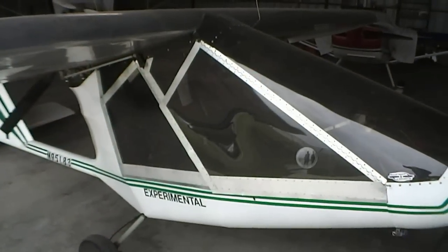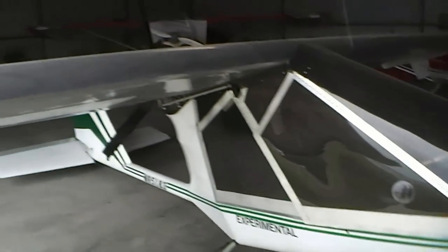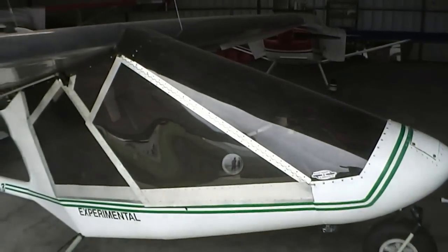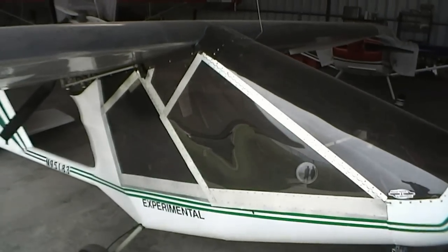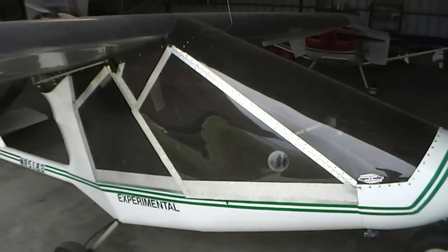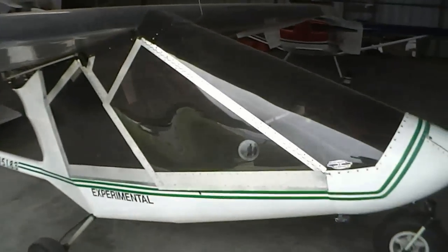How fast does she fly? She stalls between 35 and 37 mph. At 5,600–5,800 RPM she cruises right at 105. Top RPM is 6,800 from the 503. She handles and maneuvers real good — flies like a dream.